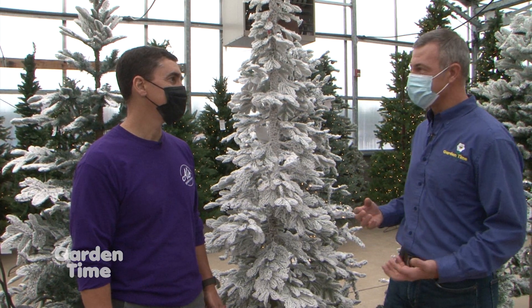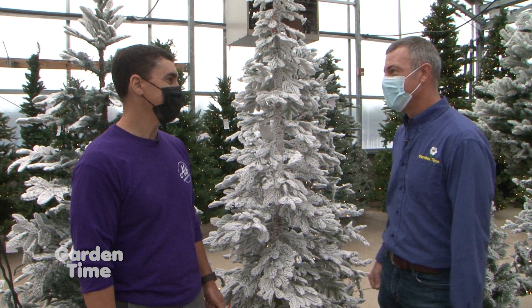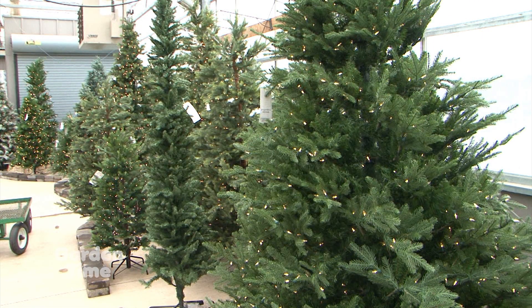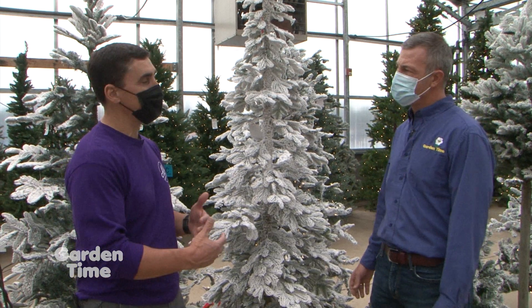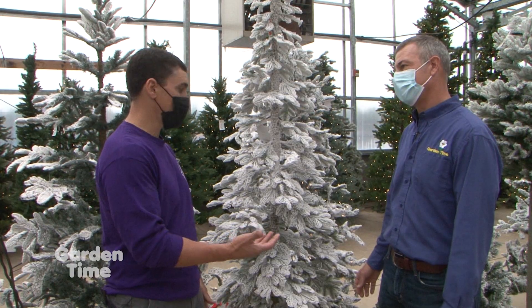There are alternatives to the living Christmas tree. Standing in here, you have a great selection of all sorts of trees — flocked or green, and they're all pre-lit. There's a lot more variation and excitement for what you can do with a tree these days. Over the past few years there have been so many advances — they've made these trees look so much more lifelike and realistic.